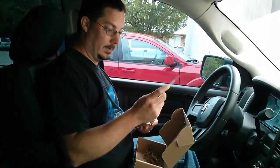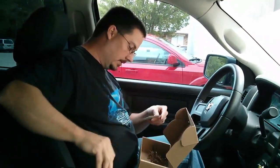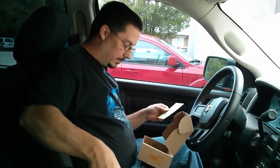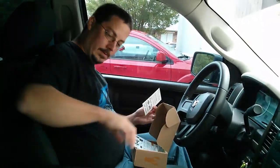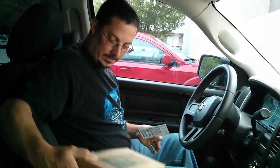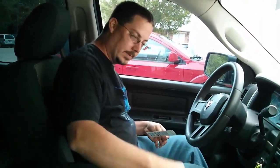Looks like we've got a tackle box magazine — match three symbols to win your prize. Let's see if I got anything here. I'm still laughing about the Dude Wipes — what a name. Let's scratch this off with the size of a knife.